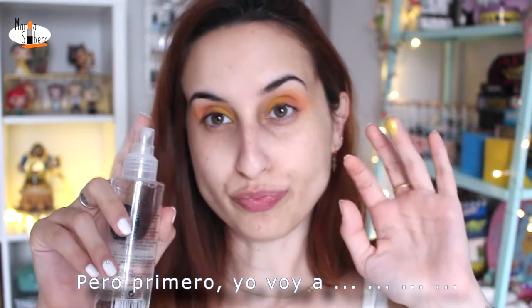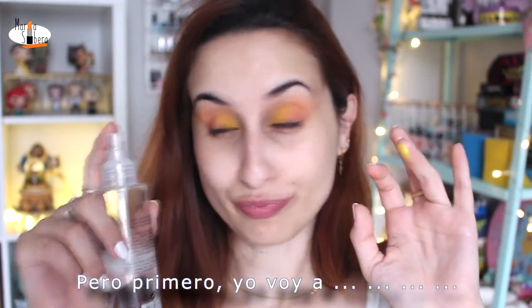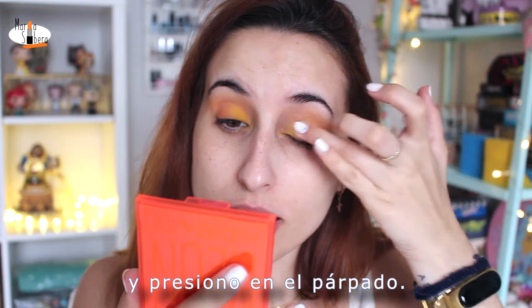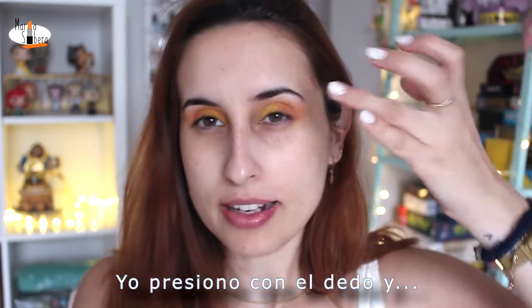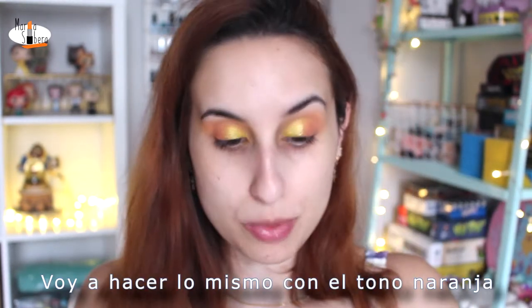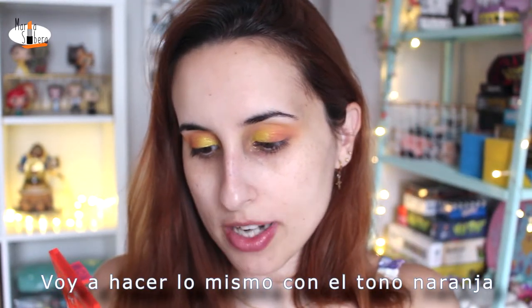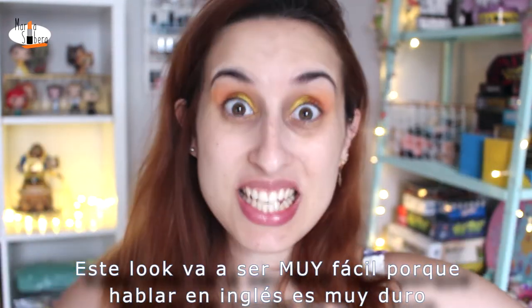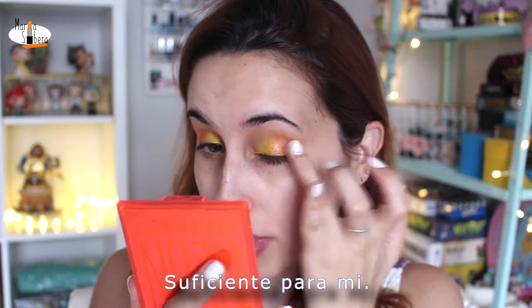I press the shimmer shadow on my lid and drag it a little bit. I'm going to do the same with the orange shade. This video is going to be so easy... because English is too hard, enough for me.